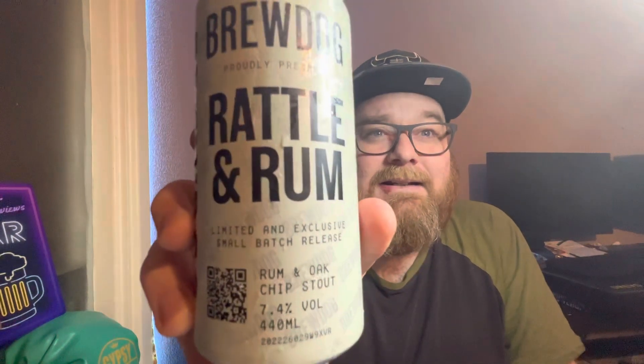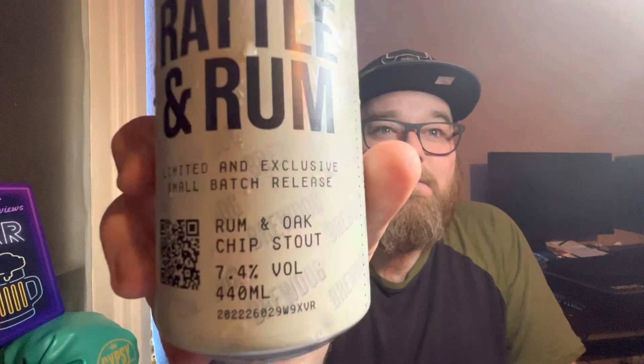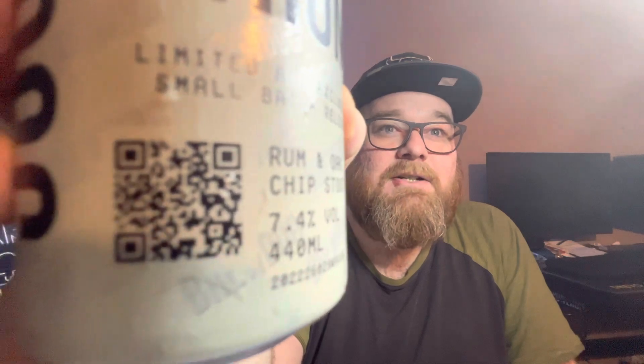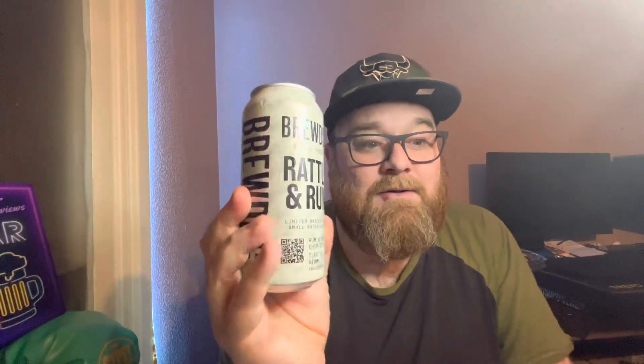Here's a little close-up look at the can. As you can see, it looks kind of like newspaper — typed on there like a newspaper or something. There's a QR code that you can scan if you want some more information about the beer. It's quite a basic looking can but I quite like it — I think it's quite stylish in its own little way.